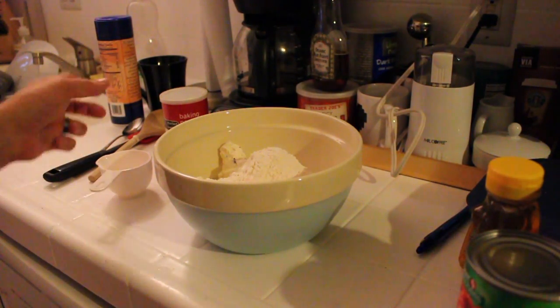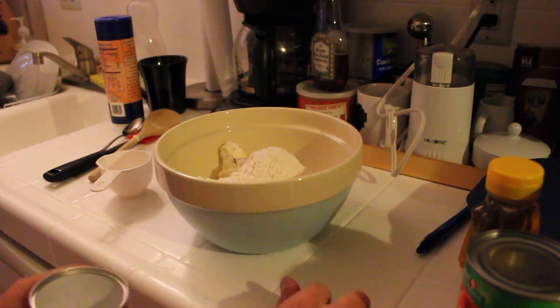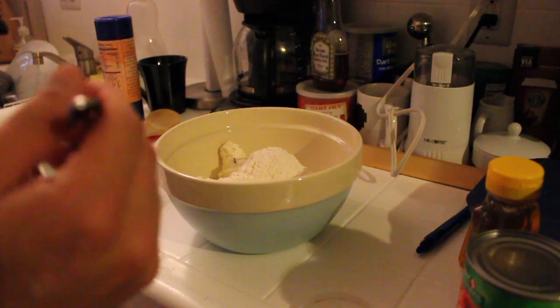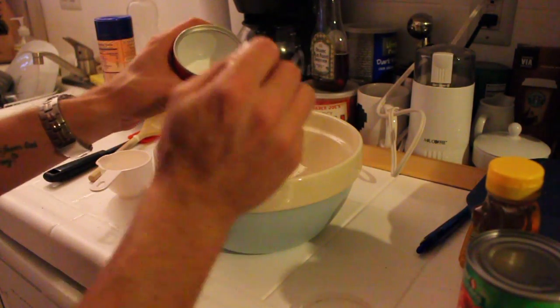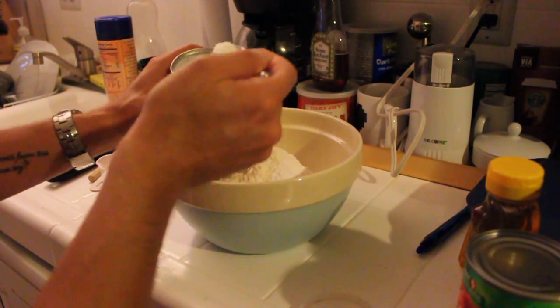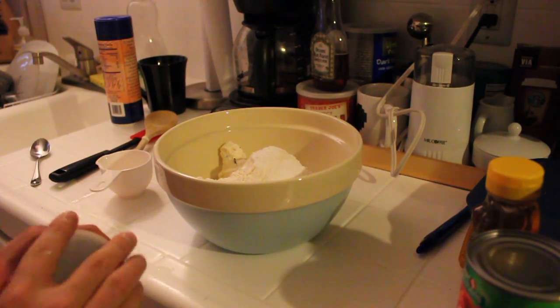Now to make this self-rising flour, we need to add two and a half teaspoons of baking powder — one, two, and a half — and then half a teaspoon of salt.